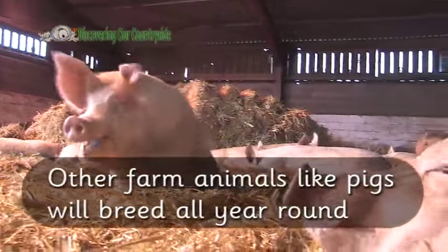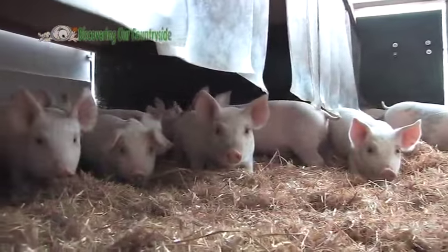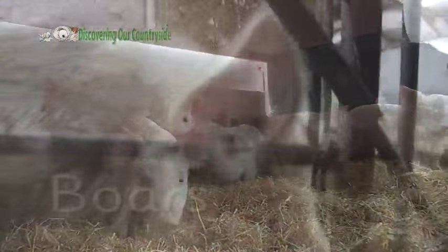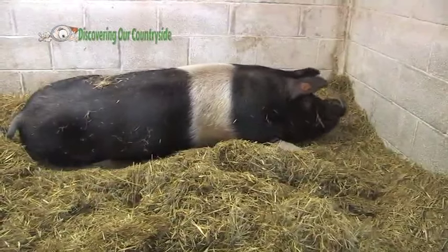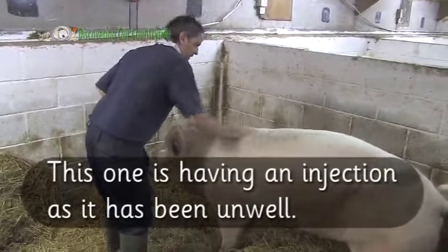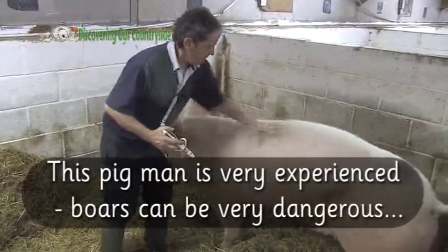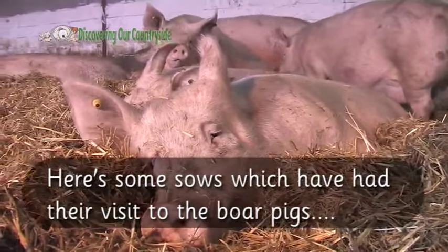Other farm animals, like pigs, will breed all year round. Here are some male pigs called boars. This one is having an injection as it has been unwell. This pig man is very experienced. Boars can be very dangerous. Here are some sows which have had their visit to the boar pigs.